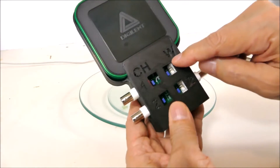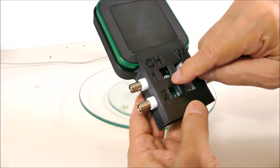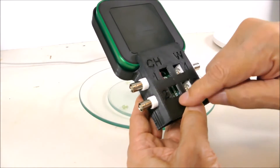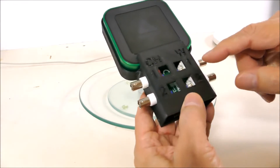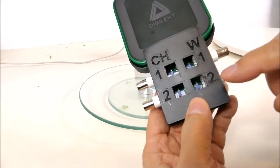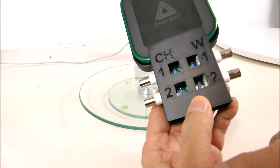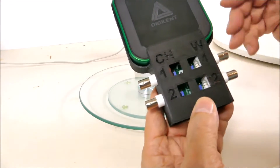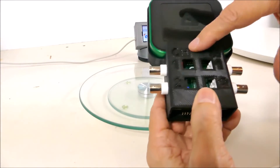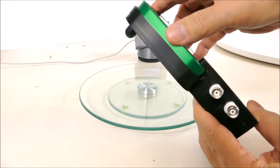I have some slots in the top so that we can access the jumpers that control whether it's AC coupled and so on. I've got labels on the front for channel numbers one and two — the input channels and the waveform generator channels one and two. This lid also clamps the digital-in so that it can't come out.